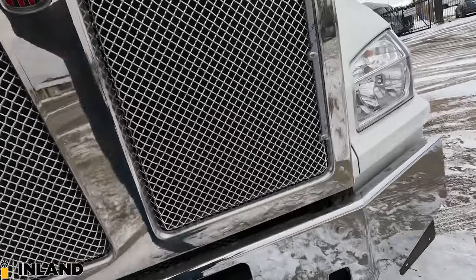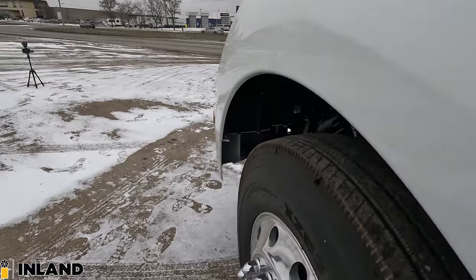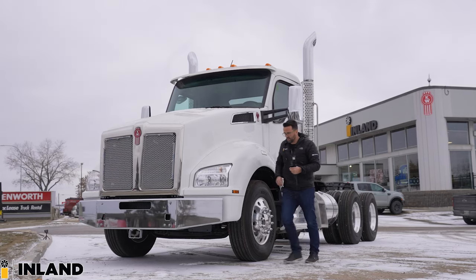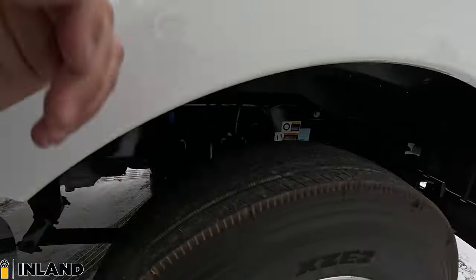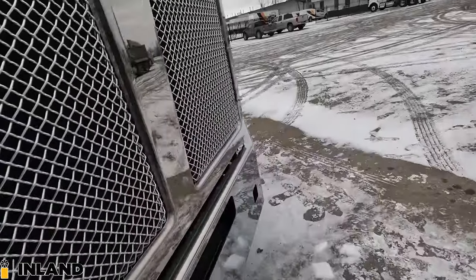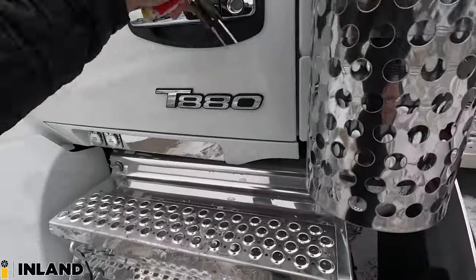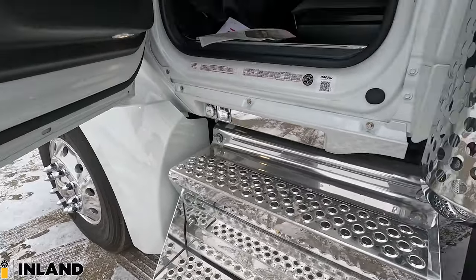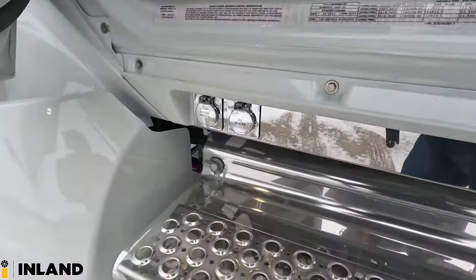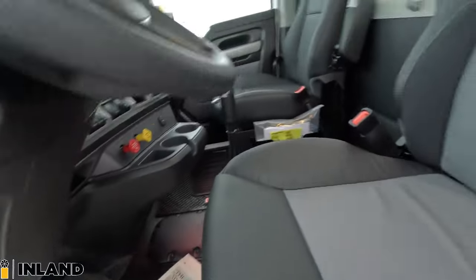It's kind of becoming the norm, these super fast quick videos. I've been finding I've been so busy these days that finding half an hour to do a video is a little more challenging, so it's like 10 minutes. But you get the picture, you get to see the truck, you get to see what it's all about. So under the door here, we have the stainless strip under here with the engine and oil pan heater.